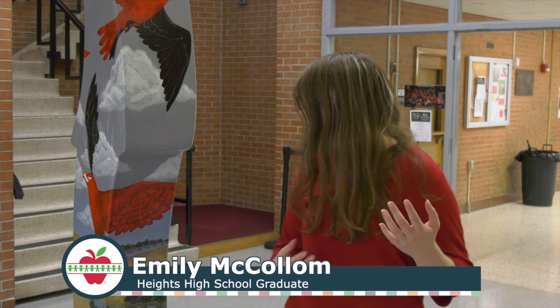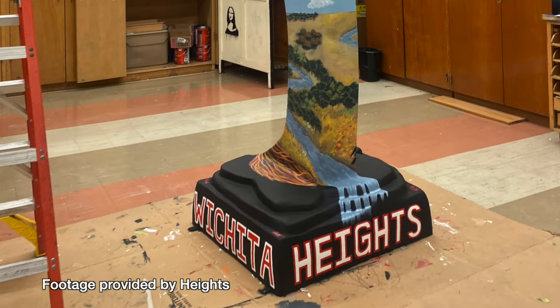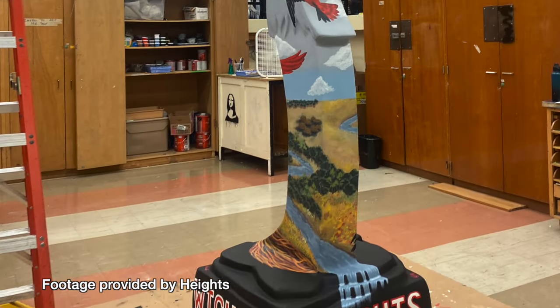We all did parts of everything — we all worked on planning, we all painted different areas. Probably the biggest parts that I painted are a lot of the landscape work up in here and also the clouds.